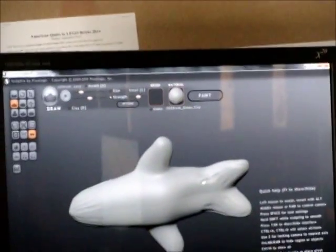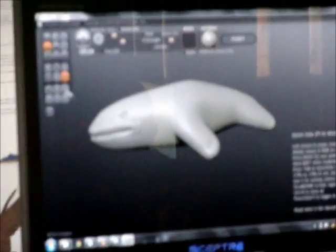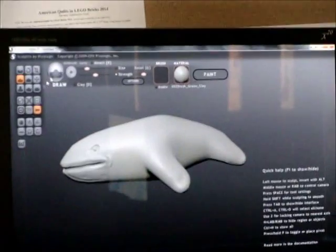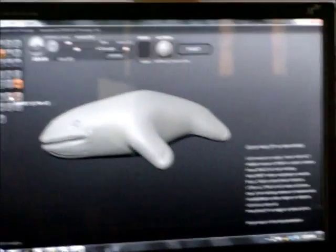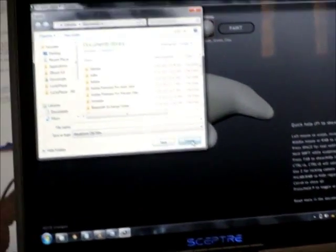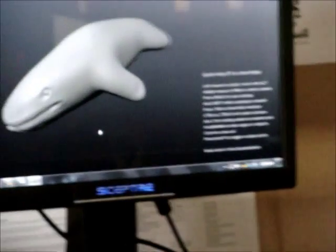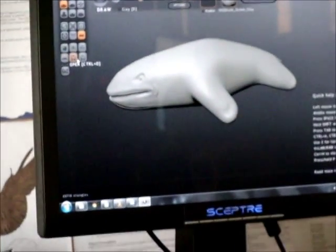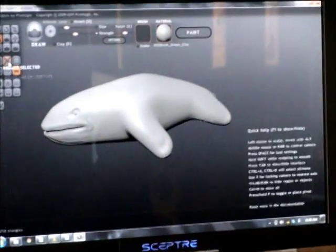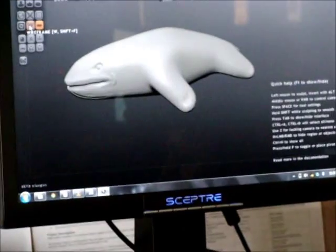That's next for the lab. You save it — you can export it into like an OBJ or something. One problem is this will be very high resolution, higher res than you'd want for a game. But in ZBrush, the version I use, there's probably a way in here to reduce the topology.